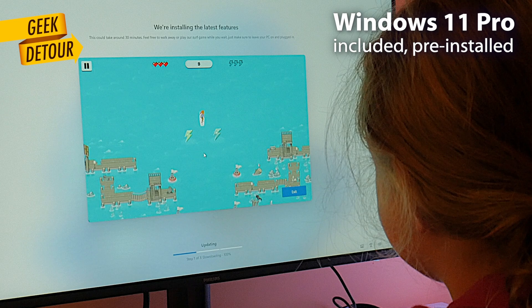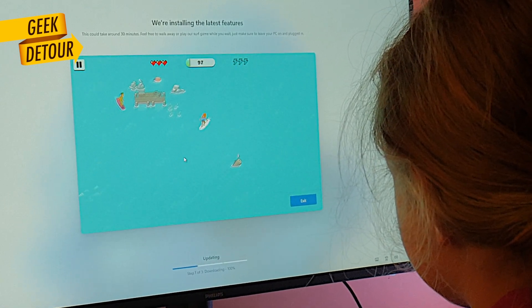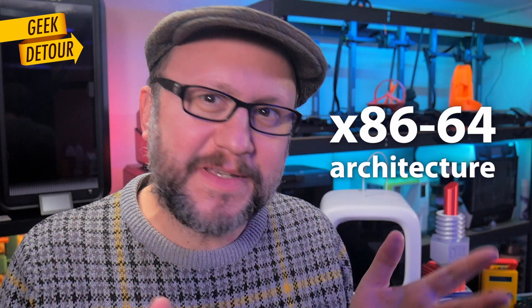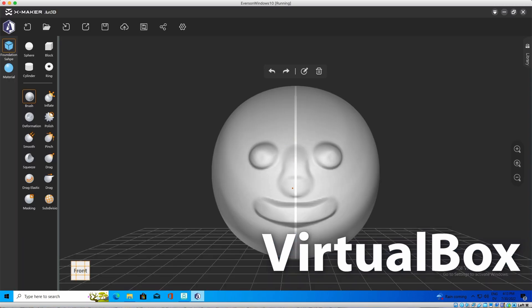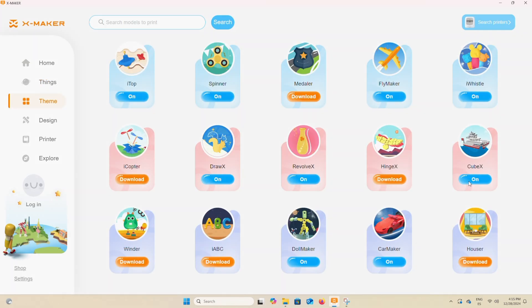Setting it up was a very smooth experience — configuring Windows, connecting to Wi-Fi, and there's even a surf game you can play while the system goes through a Windows update. I didn't know much about this new processor, the N100 from Intel, but it runs everything a Windows PC should run. When I reviewed the original X-Maker, I was running a virtual machine on my Mac and it was quite tricky. Today it feels so different on a real PC.